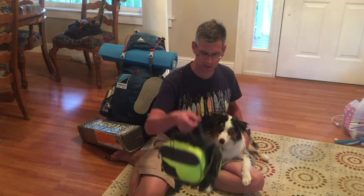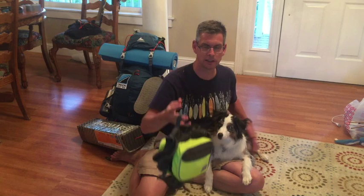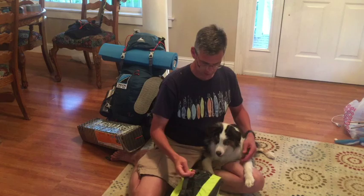I promised that I would do a little bit on his gear. Basically I have this — it's a Good to Go pack. He's supposed to carry no more than 25 percent of his body weight. So he weighs 22 pounds, so we're going to do about five or six pounds in this pack.